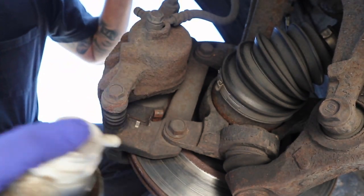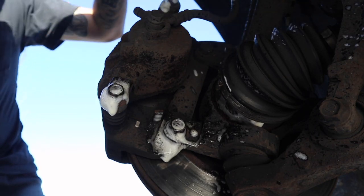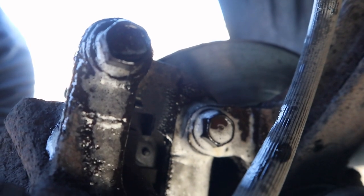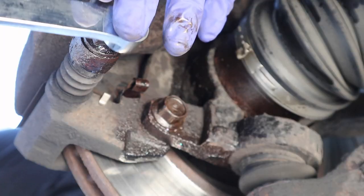Before getting into that, I just sprayed everything down with penetrating oil. It's always good to do that, especially if you think a bolt is going to be stubborn because of rust, age, whatever. Penetrating oil breaks it down. Then I used a long wrench to crack it free and took the rest of it out.